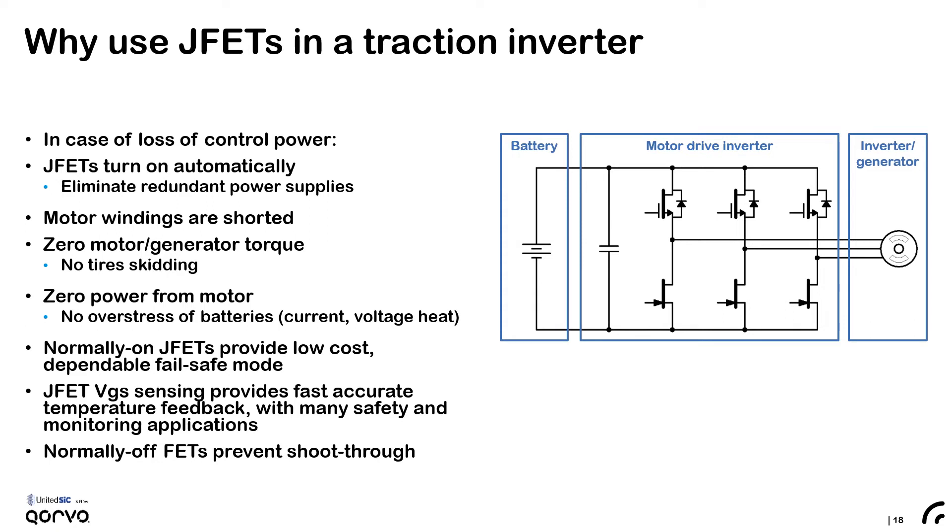Because they are normally-on devices, if control power is lost the low side three JFETs will short the motor windings of the motor. This should help generate zero torque in the motor, lead to no skidding, and allow the vehicle to smoothly come to a halt. This provides a low-cost, dependable fail-safe mode of operation, simplifying functional safety. The temperature sensing of the JFET gate-source junction can be utilized to monitor the health of the discrete inverter or power module based inverter. The normally-off FETs on the high side prevent shoot-through during startup.